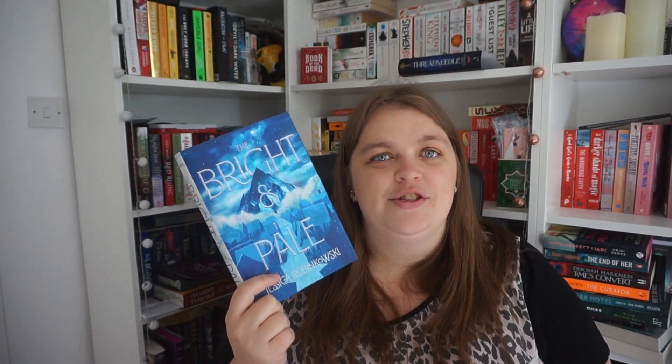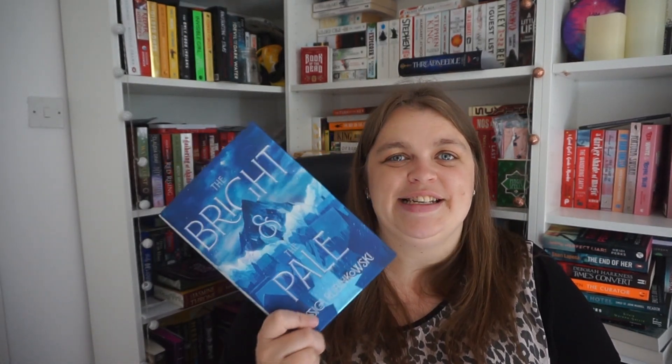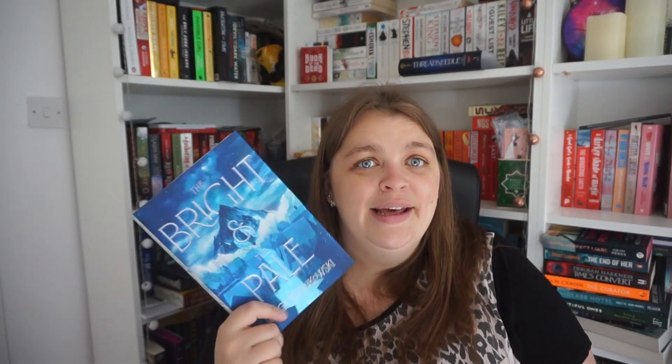We then have The Bright and the Pale by Jessica Rubinkowski. This one has stunning shimmery blue edges. I'm intrigued by this one — the sun's coming through my window making it look even more defined and shiny but it's wintry. It gives me Havenfall vibes, and we all know I was not the biggest fan of Havenfall, so hopefully this one is better.